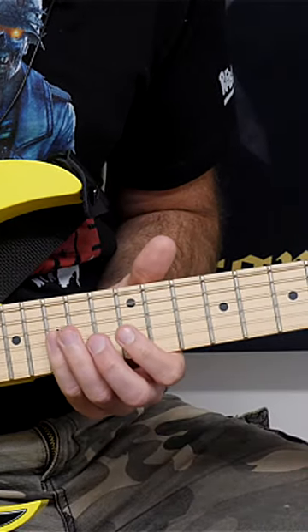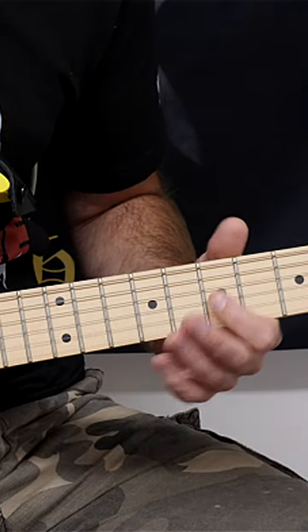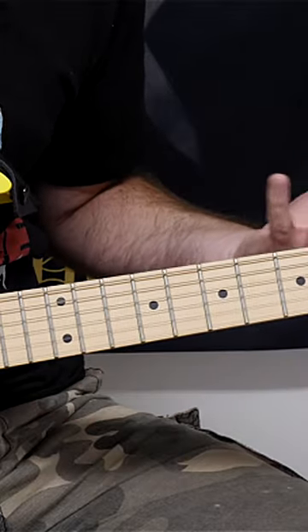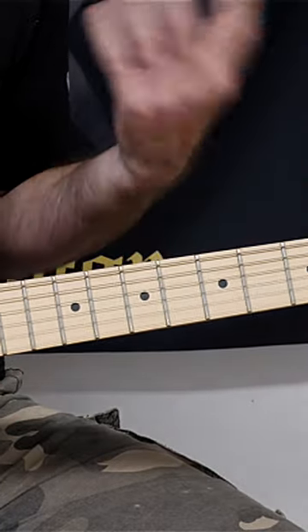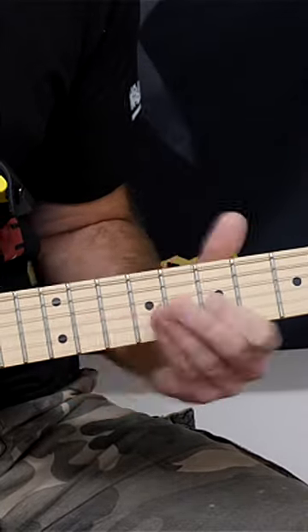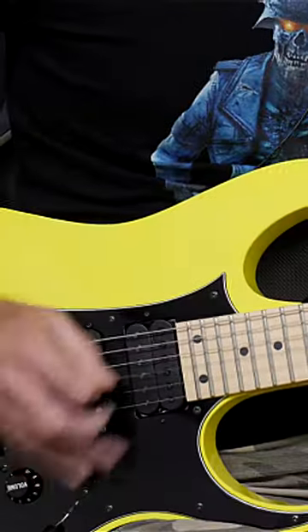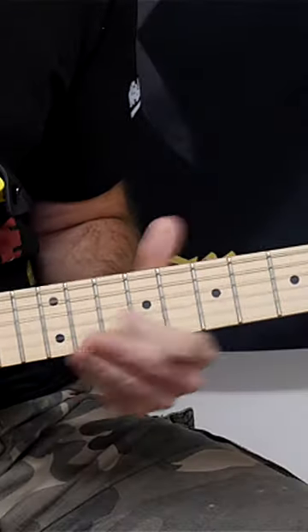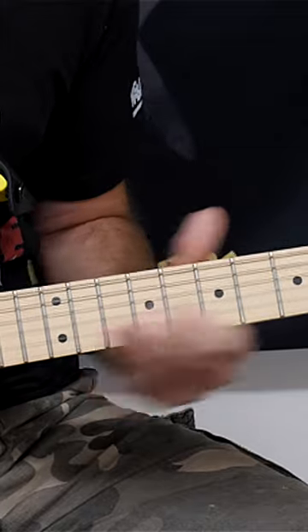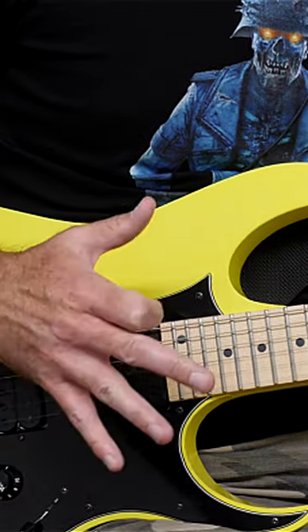For example, the frets 15, 12, 10, and then down to the seventh fret as well, all on the G string. What Richie would do is tremolo pick pretty fast and then add an open string in between.